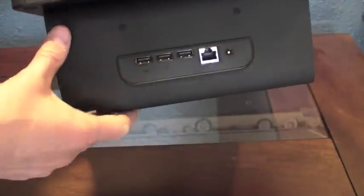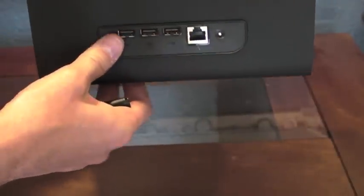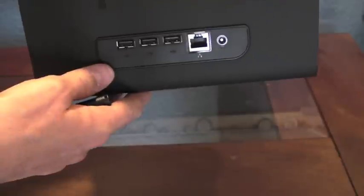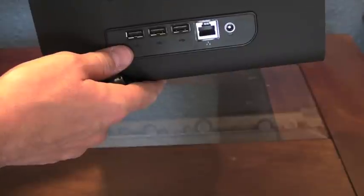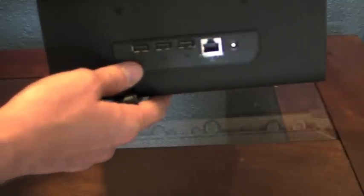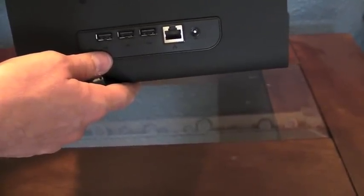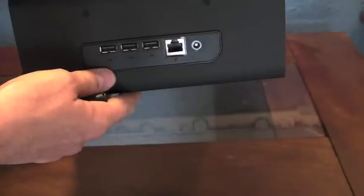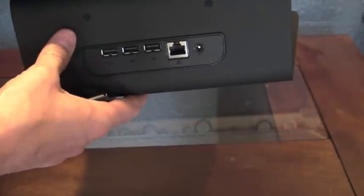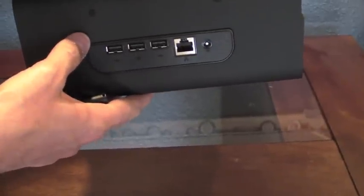It is solid — a very hefty weight. We have support for three USB ports, Ethernet, and power. Unfortunately, there's no VGA, DVI, HDMI, or mini HDMI ports on the docking station, so you either need a USB-equipped monitor to run video, or you're going to have to purchase about a $50 to $100 USB adapter. To me, that has been a major oversight that they did not equip this with standard video support.